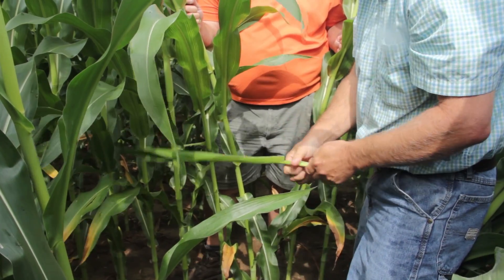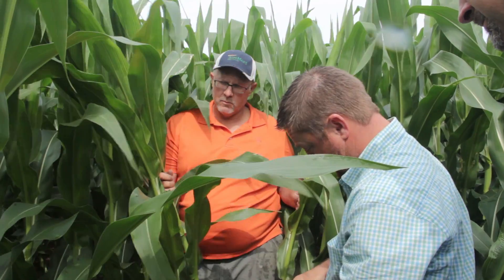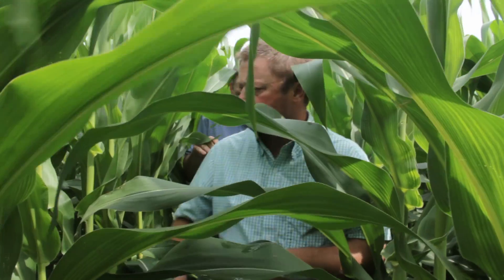We definitely got to increase it. Right now I'm ready to chemigate on another 10 gallons, which we apply Sure-N, which is sulfur added to the 28. All my applications have sulfur in it. We're going to put another 10 gallons on, which will give me about 30 pounds additional. It'll put the final number up to about 235.